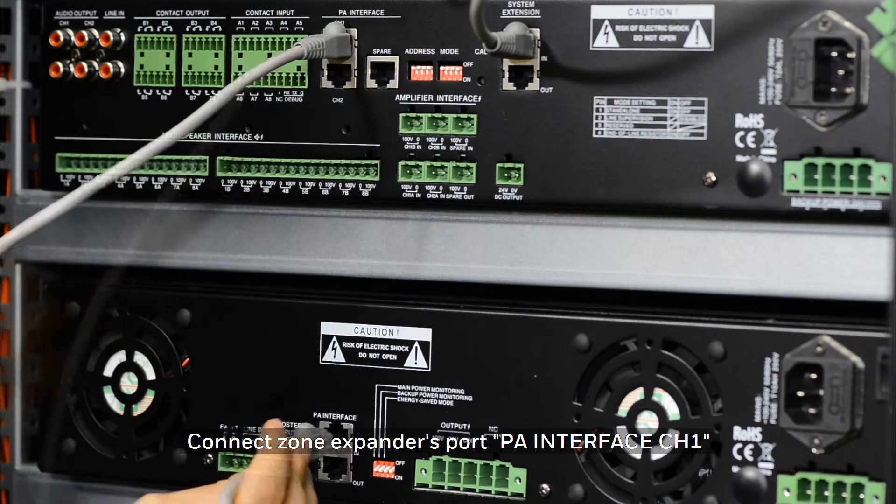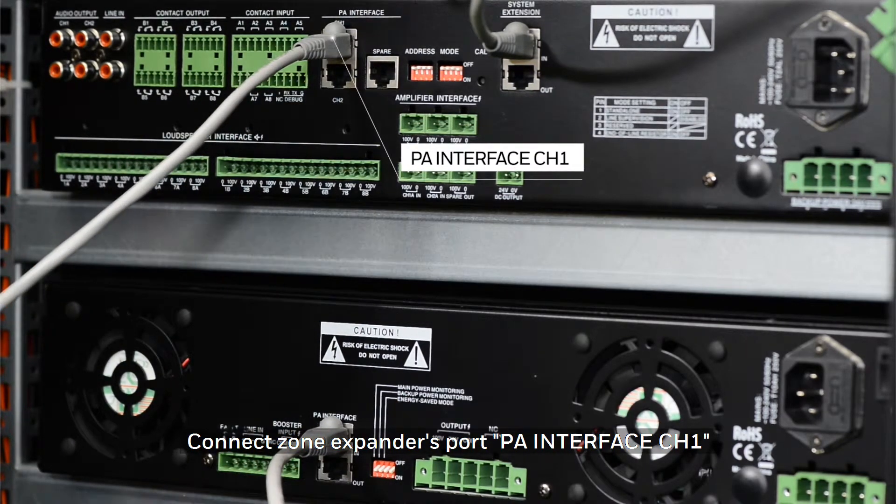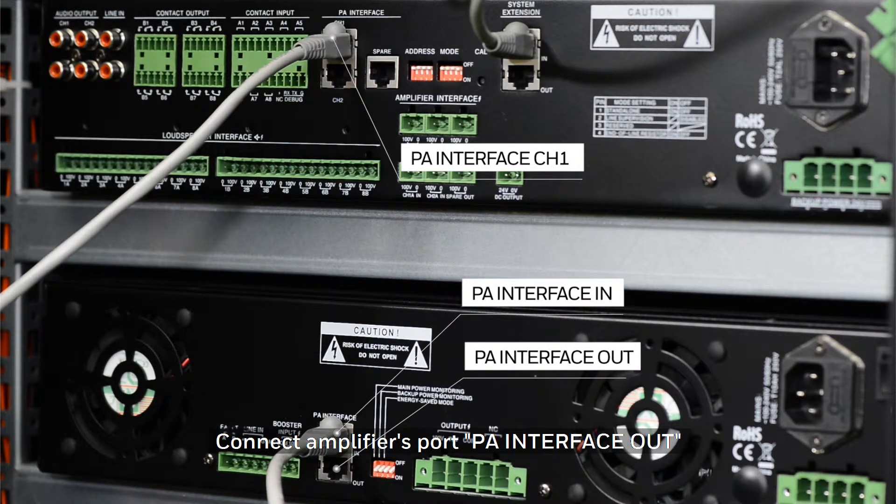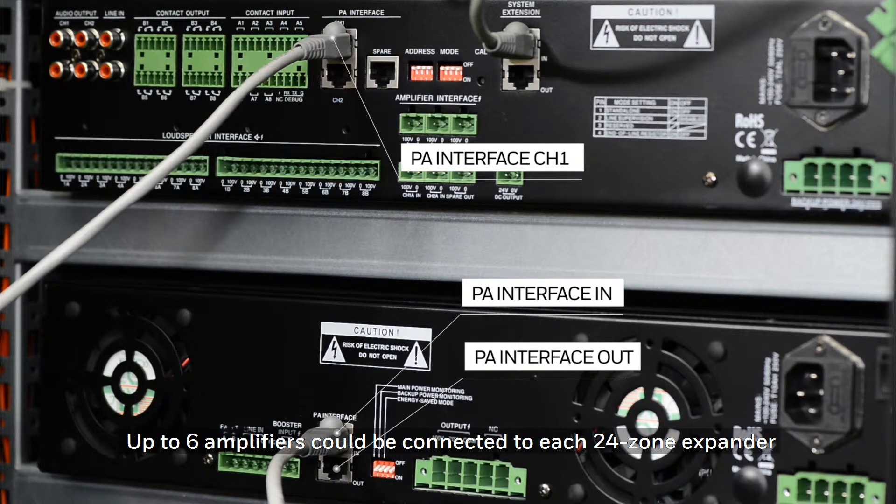Connect the zone expander's PA Interface Channel 1 port to the amplifier's PA Interface In port. Connect the amplifier's PA Interface Out port to the next amplifier's PA Interface In port. Up to six additional amplifiers can be connected to each of the 24 zone expanders.